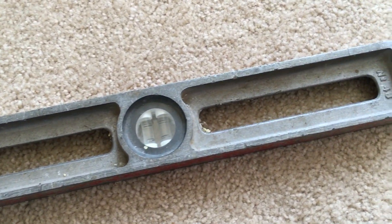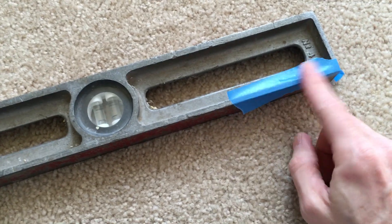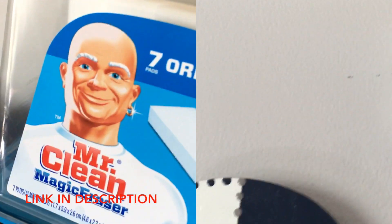If you're using an old metal level like this, you might want to put some tape on the back — mine left a mark in the paint on the wall. But those marks came right off with a damp Mr. Clean Magic Eraser. That light area will dry and go back to the normal color.